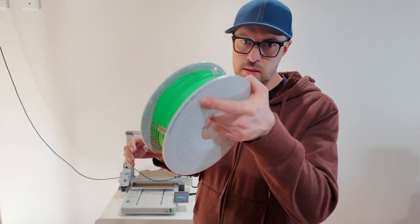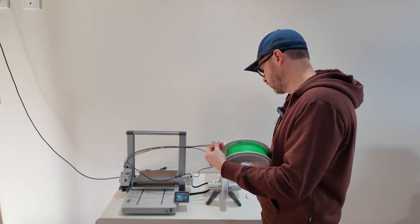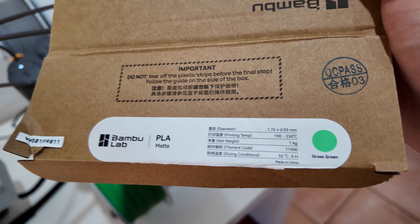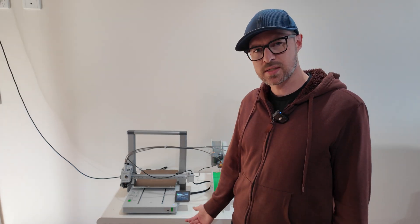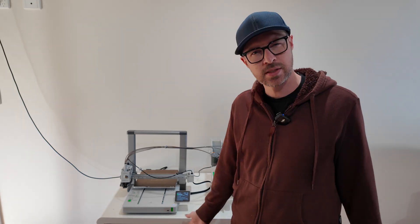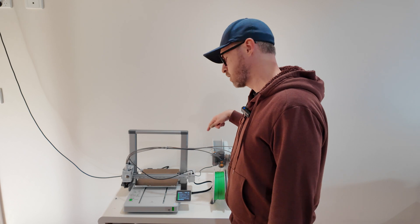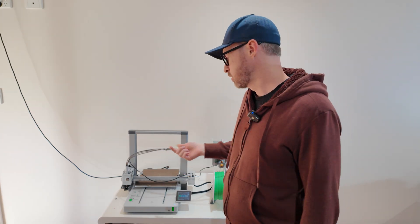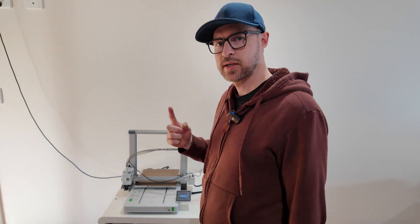There we go, got it. Then there's just these tabs that you remove, and then this one goes on to number two. It's saying filament type unknown, which is weird because it is a Bamboo filament. Maybe it's because it's a matte grass green — maybe it's a new color, or maybe it's because I used the white spool. A good thing seems to be that when I used to load it without the AMS Lite, I'd have to repeatedly push it in, but now it loads automatically without having to retry.